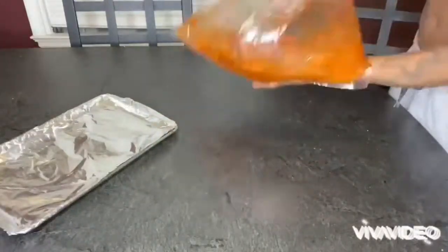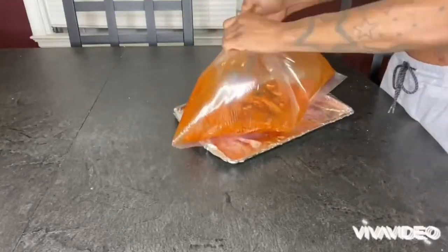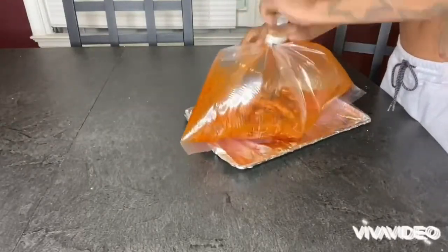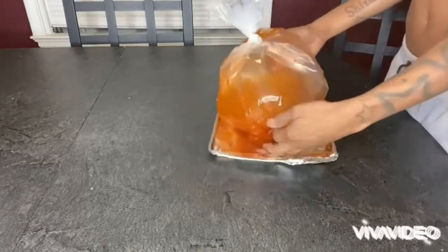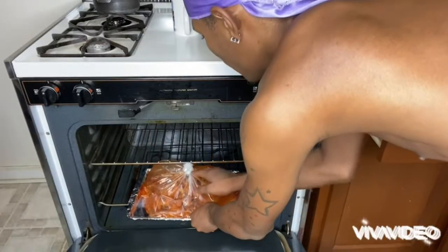You want to shake it up real good — that's what I'm doing here, as you can see. Then you want to tie the bag up and put it on the pan, and you're gonna put it in the oven at 350. You're gonna leave it in there for about an hour and a half to two hours.